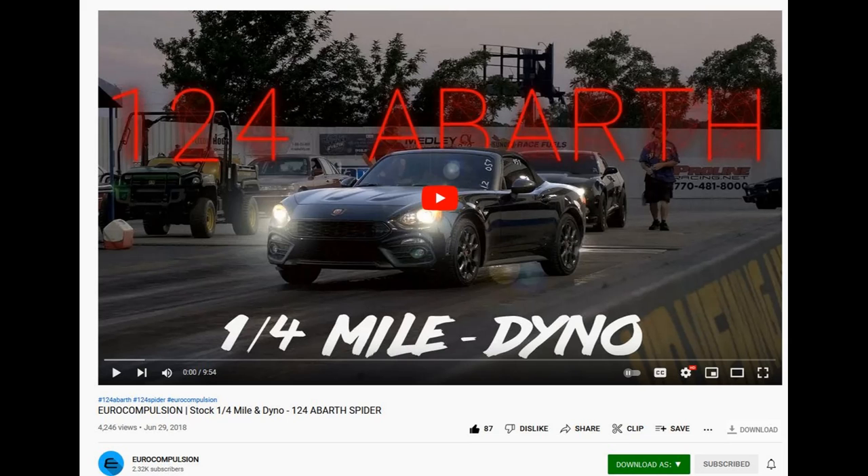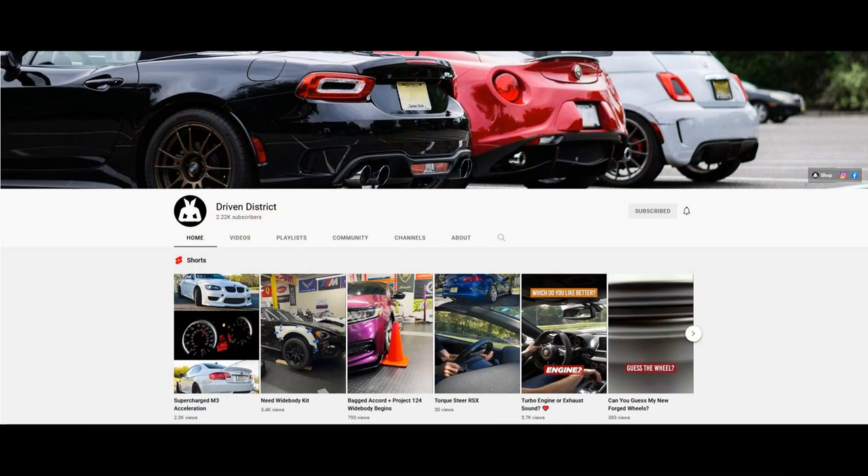I know some magazines say the 124 Abarth can run 14.9, but I tried really hard and I couldn't — 15.2 is absolutely the best I could get; actually the best actual time I got was 15.3 something. I don't have a time slip for a Phase 1 124, but I'm confident it runs about 14.65, maybe 14.7. Over on Driven District's channel he has done a lot of performance testing of Phase 1, including 0-60 and similar — I'll link that in the description.